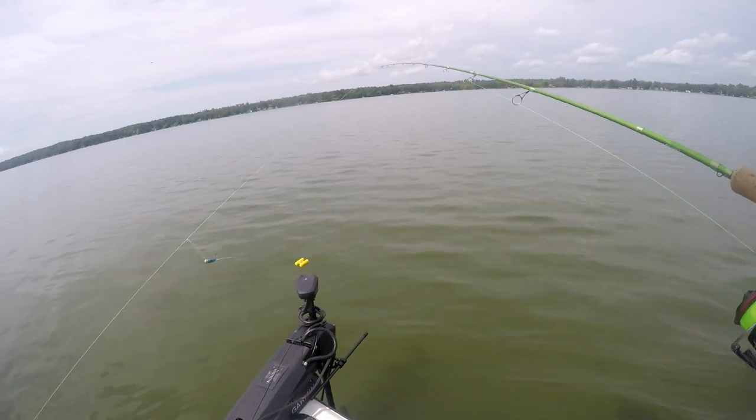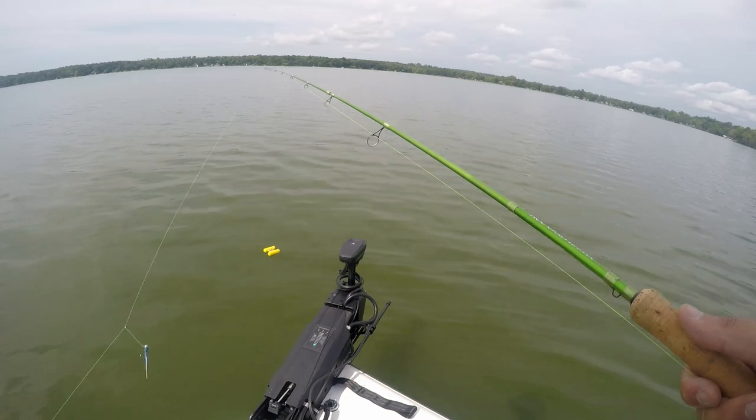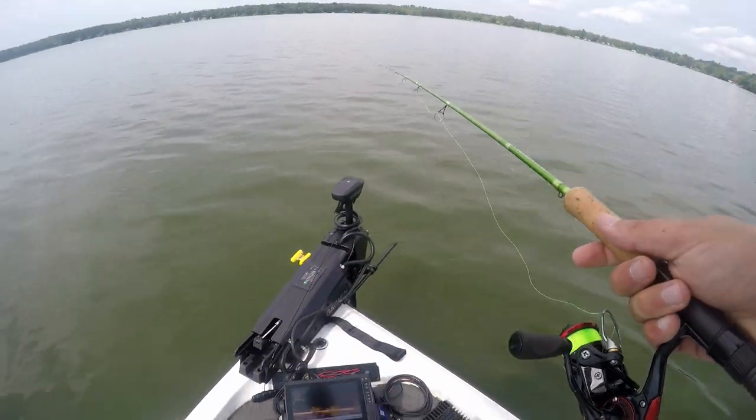This setup works pretty much year-round. The only time I'd probably not use it is during the spawn when crappie are really shallow — you don't need two jigs then. We've got a crappie below the boat right there.